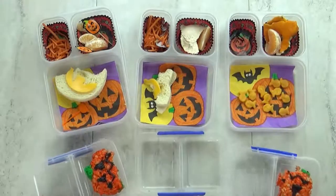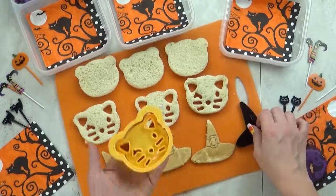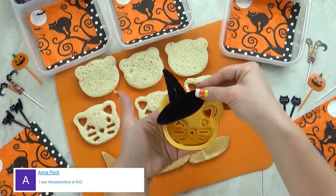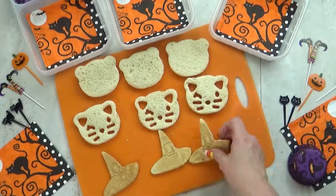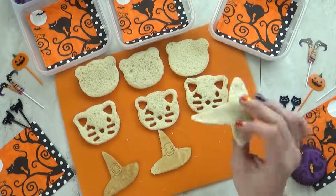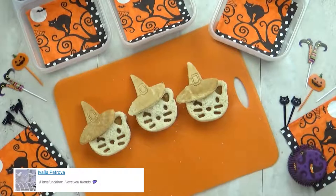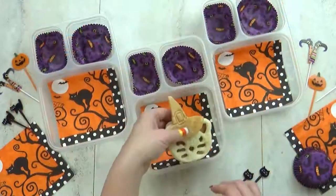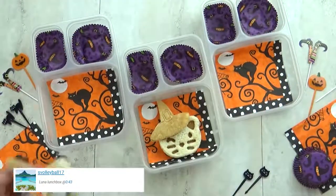And we'll see you tomorrow. Hi friends and welcome to Wednesday. For today's lunch I couldn't decide if I wanted to do a Halloween cat or a witch, so I'm actually going to combine the two and make a cat witch — you'll see, it's going to be really cute. For this I'm using two different sandwich cutters: a little cat face and a little witch hat. For this sandwich I'm going to do PB&J, really simple, but I know the kids will like it.